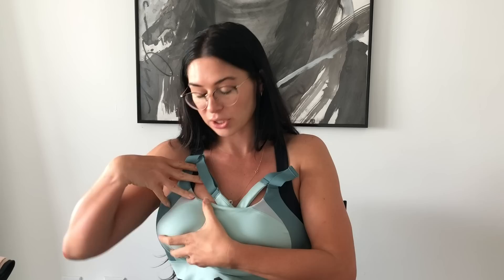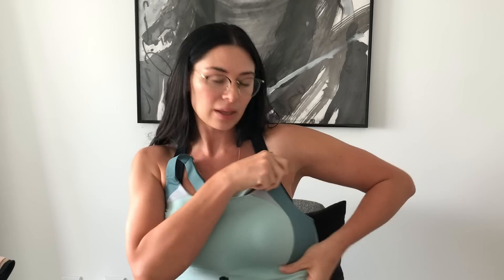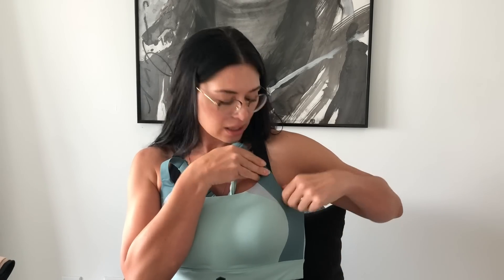In terms of the molded cups, this one you're going to purchase by your bra size. Another really nice addition is that it comes really high, up under your arm. This one unhooks entirely, making it even easier to take off after a workout.